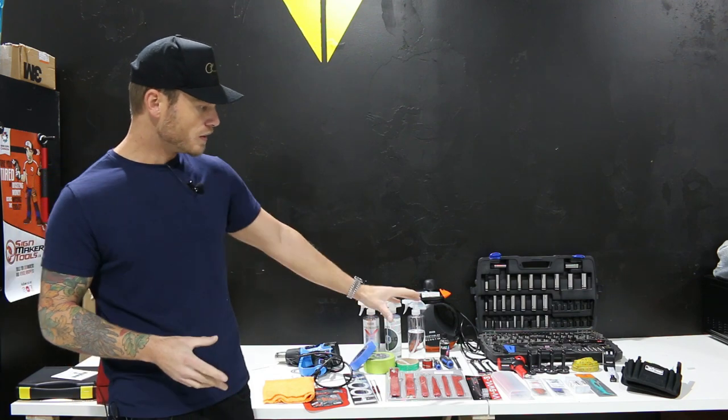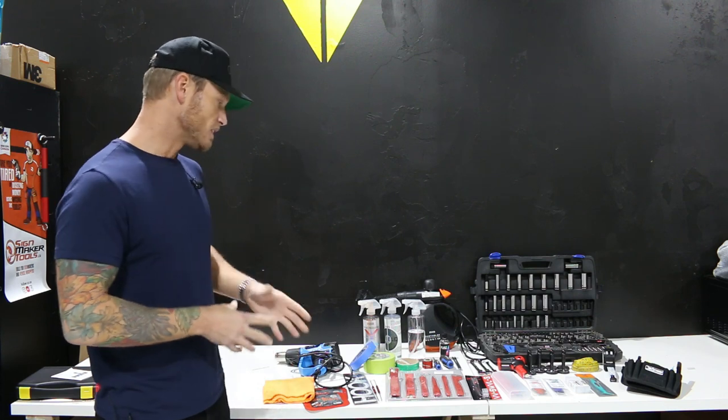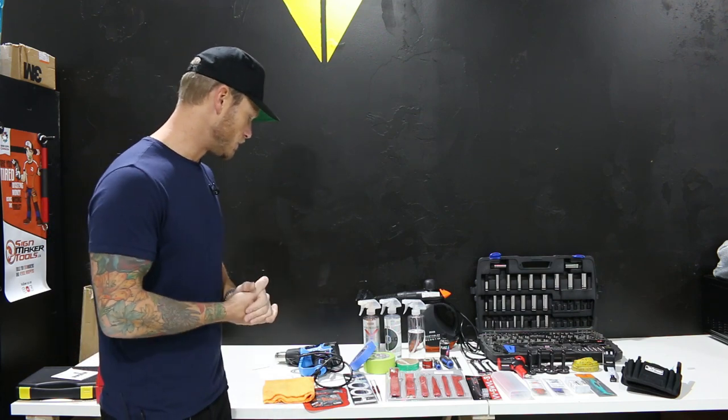I'm going to give you a rundown of what each of these tools does and why I use them. Some of these things we don't use all the time but we do use them frequently enough. So let's bring the camera in so I can show you and explain what these tools actually do.